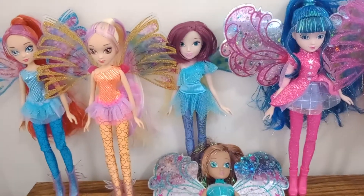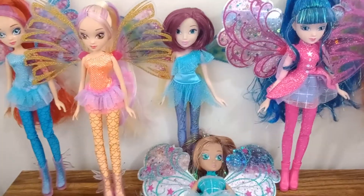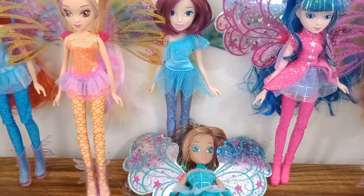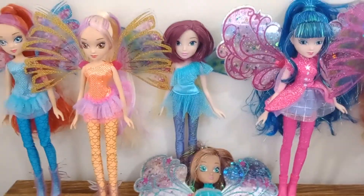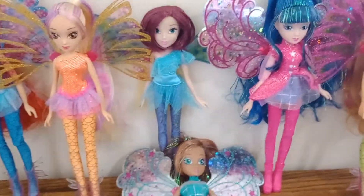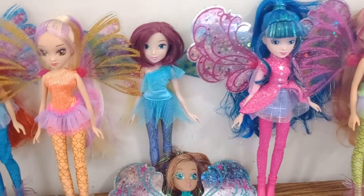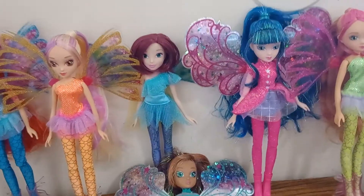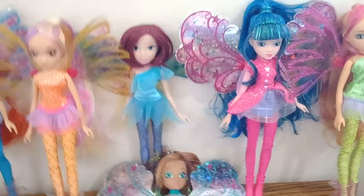Before anyone asks — where's Butterflix? I pretend Butterflix doesn't exist because of that god-awful dance meme. The only good thing that came out of season 7 is that they tried to rectify what they did to Roxy. That was the only good thing about season 7, and even then, they didn't make any new dolls for Roxy, which is a problem within itself.